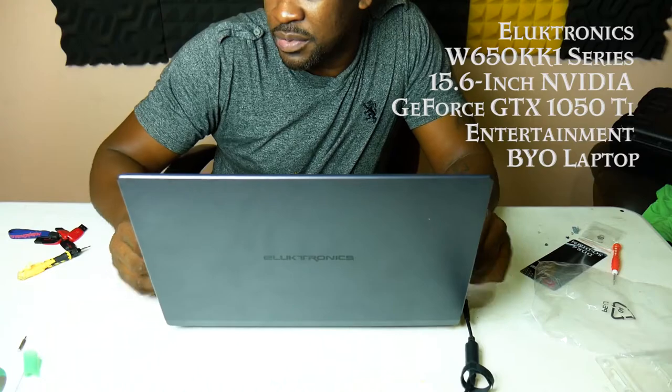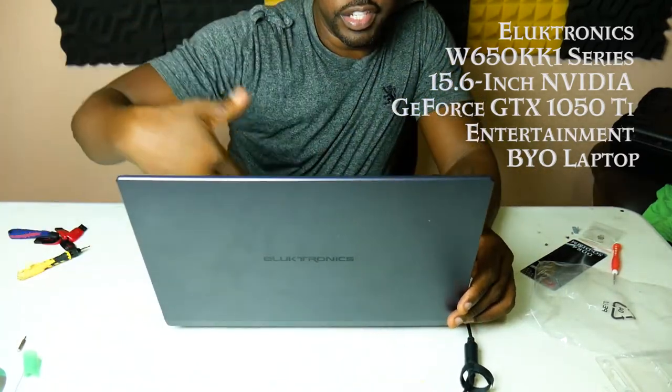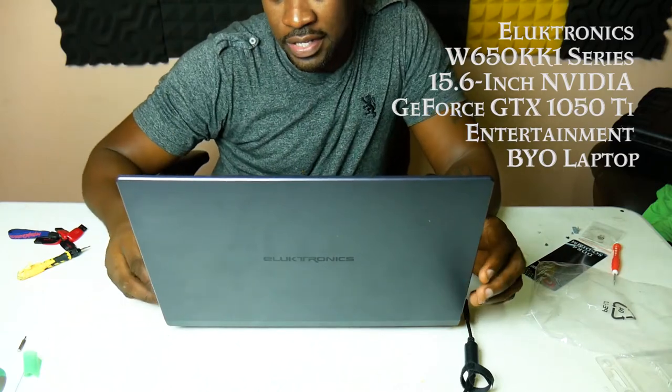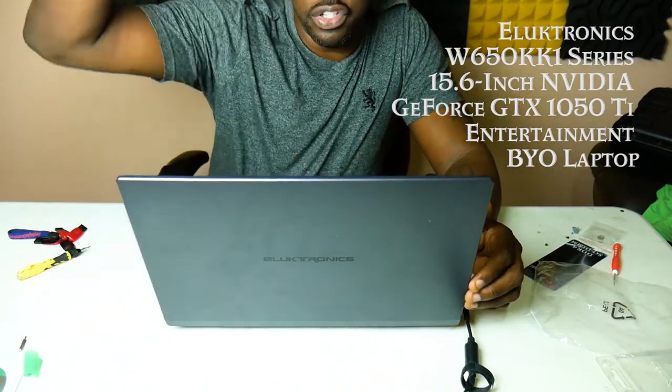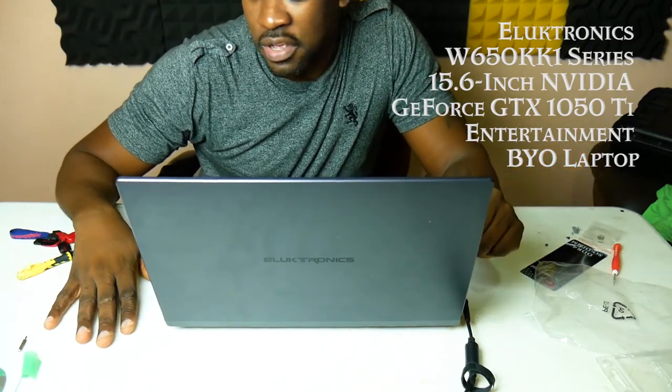Thank you for watching — sorry you can't see my face, I needed room for the laptop and this lens isn't wide enough. When I get a wider lens you'll be able to see everything. Thank you for watching, bye-bye.